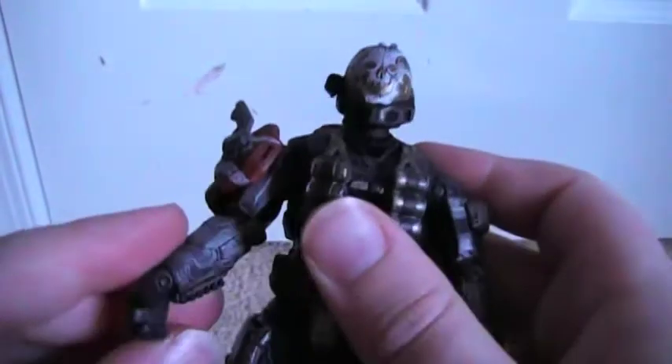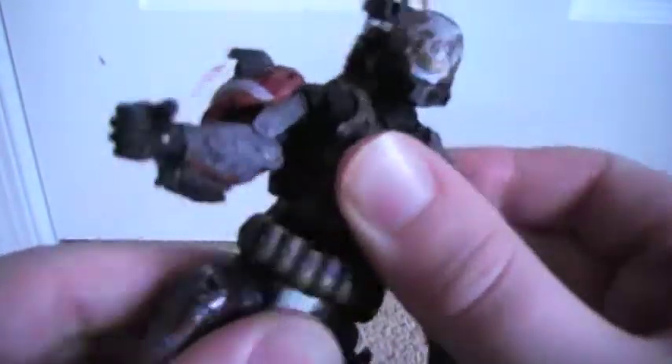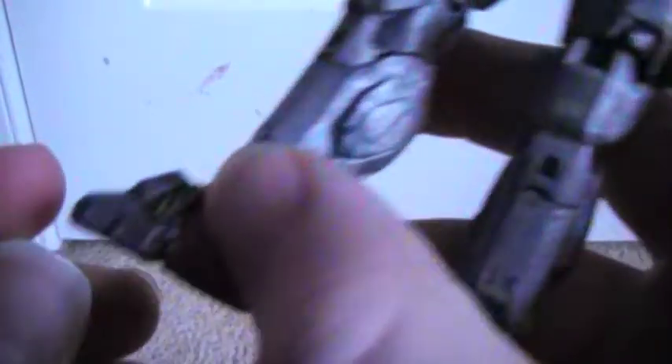For articulation, he's got a ball-jointed head, ball-jointed shoulders, ball-jointed elbows, ball-jointed wrists, ball-jointed waist, ball-jointed knees, a ball-jointed ankle, and a ball-jointed toe section. There's a ball joint in the ankle itself and in the toe, which is really cool.